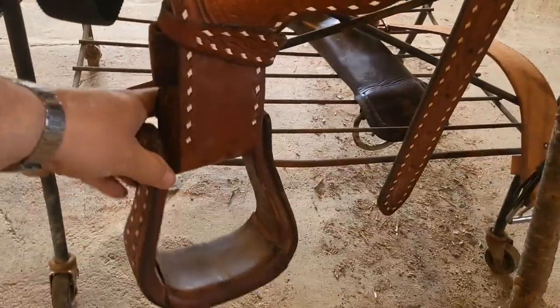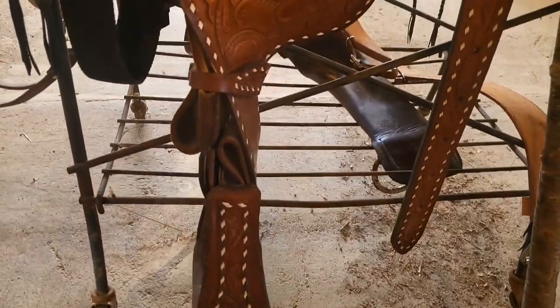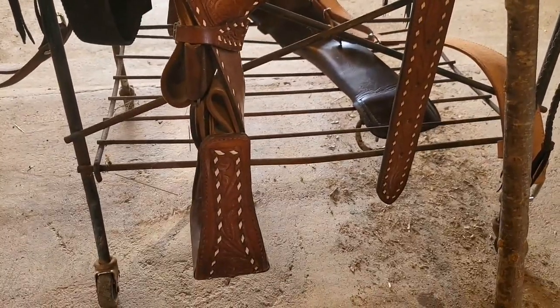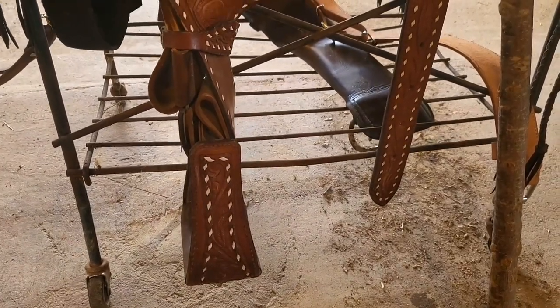Well, watch this. Whenever I let go of this stirrup, it automatically turns — just like she was sitting in it with her foot in the stirrup. See how they're straight?